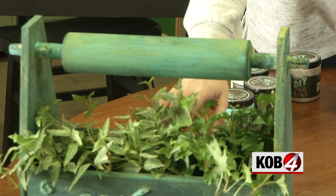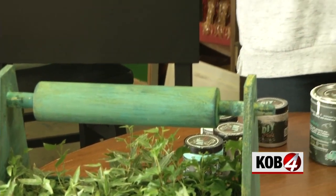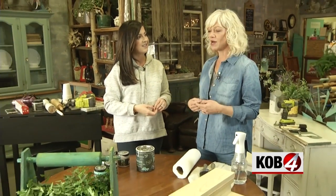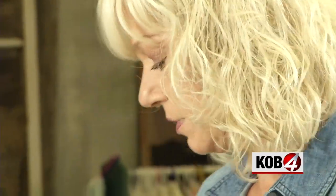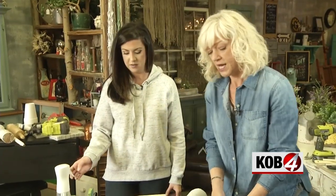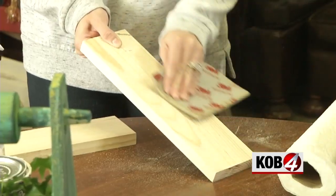We are going to make a cute little caddy — this one right here. You can use it for so many different things: picnics, silverware, even a bathroom caddy. Melanie pre-cut a 1 by 9 inch board. We cut four boards at 12 inches long, then sanded the rough edges.